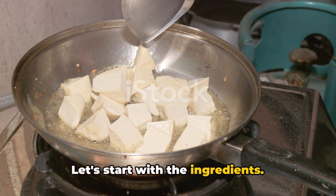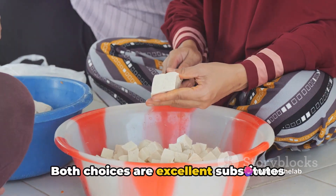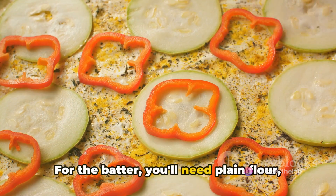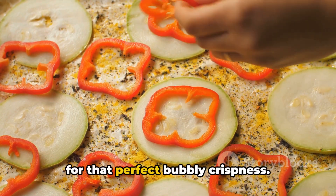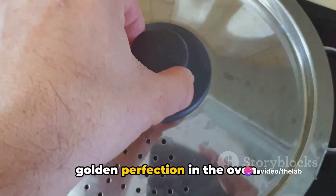Let's start with the ingredients. You'll need a block of tofu or halloumi cheese, depending on your preference. Both choices are excellent substitutes for fish, offering a texture that's satisfyingly similar. For the batter, you'll need plain flour, corn flour, baking powder, and a light ale for that perfect bubbly crispness. And let's not forget our chips — go for chunky potatoes, which will bake to a golden perfection in the oven.